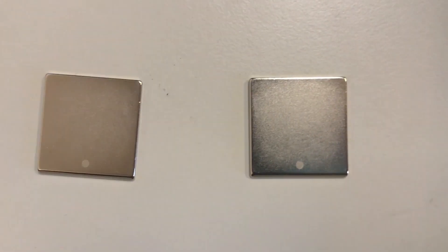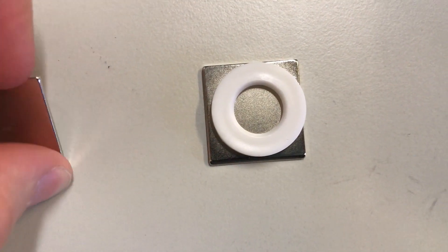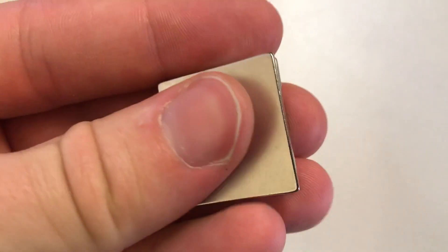One last thing — have a look at this. This is so satisfying. These magnets just snap in place with the grid of the magnetic fields, and it even makes this cool snapping sound.